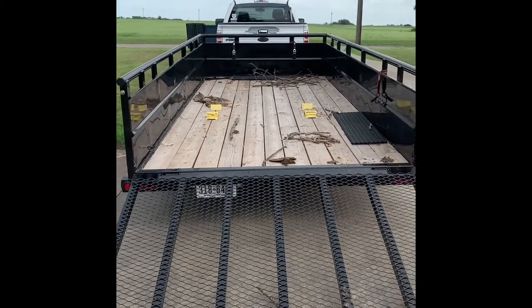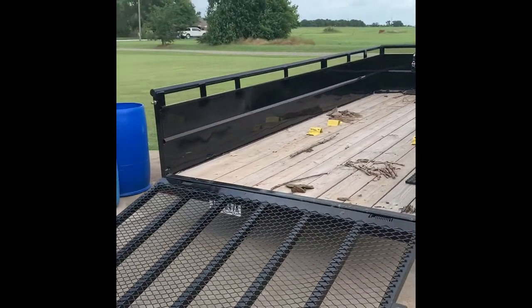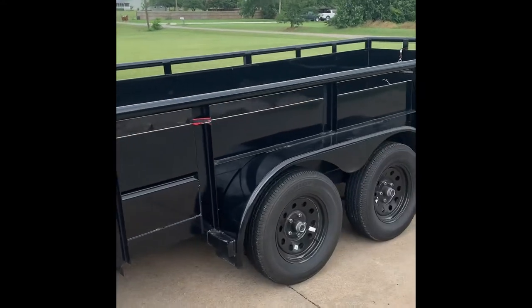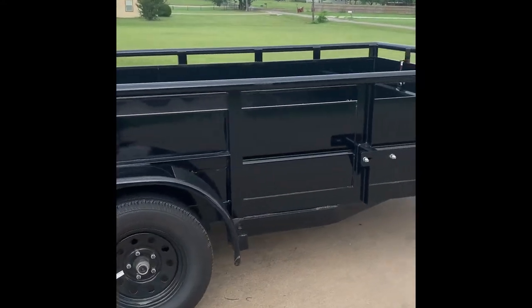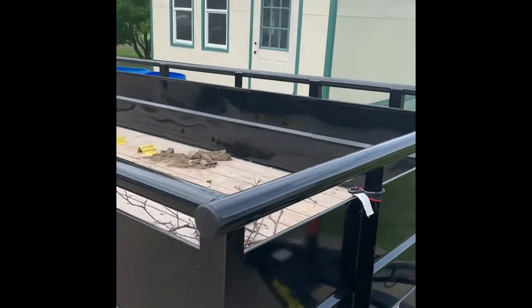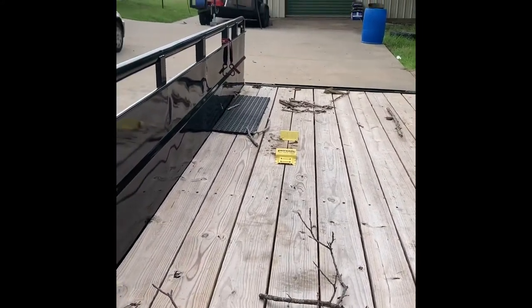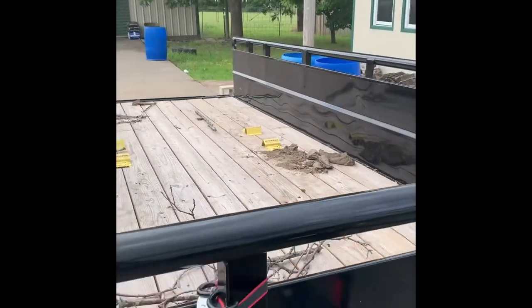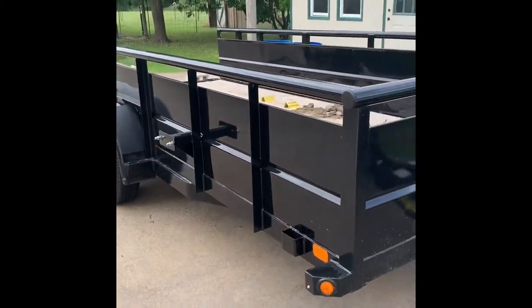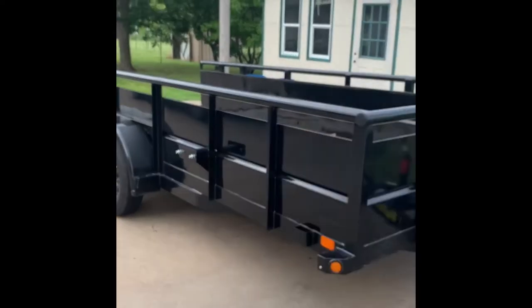16-foot trailer. Got this at the Big Tex dealer in Van Alstine, Texas. Great group of folks — got in there, got out. They did an outstanding job, got it cleaned up, got it ready to rock and roll. Fantastic construction. It's got a heavy, heavy coat of paint on it and it is holding up remarkably well. Pulls like a dream — no issues with the trailer whatsoever. I love everything about how it's set up.